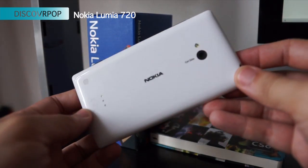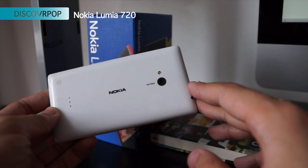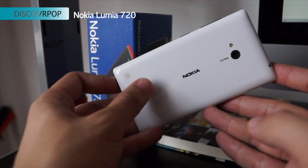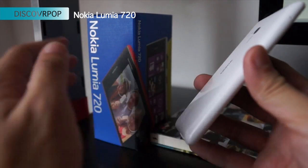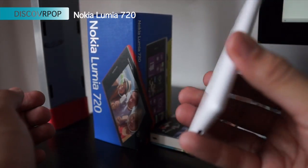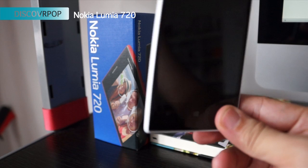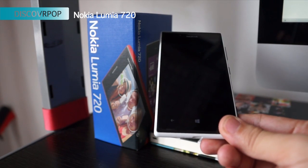At the back, there's a Nokia logo and also the 6.7 megapixel camera. And these 3 little dots is actually the connector for the NFC casing. So you just put on an NFC casing and you can use it wirelessly — you can charge the phone wirelessly or use it to transfer images to another NFC device.